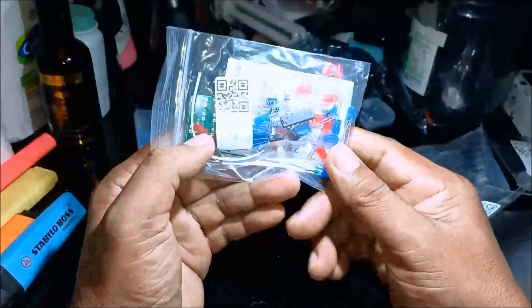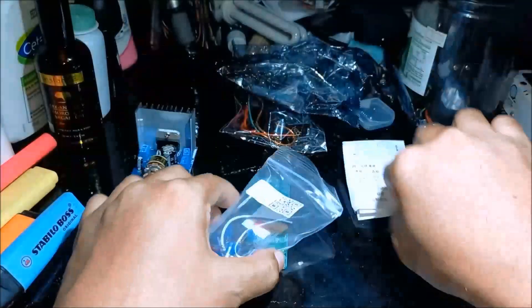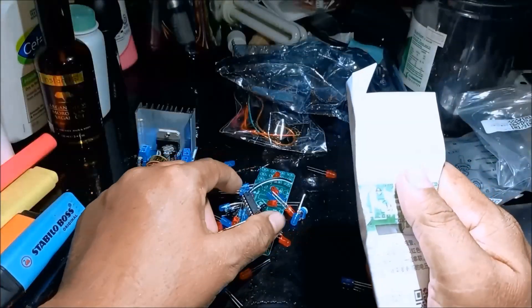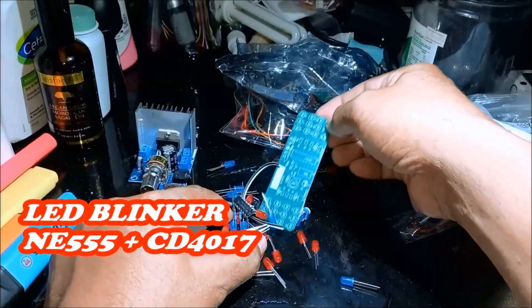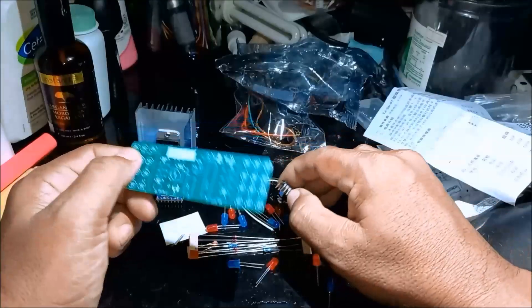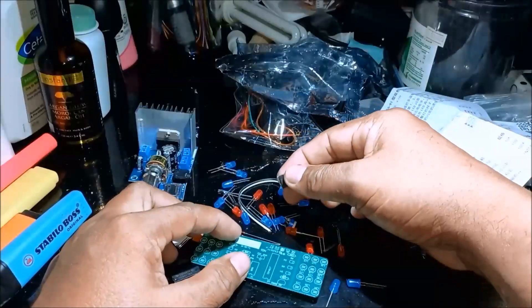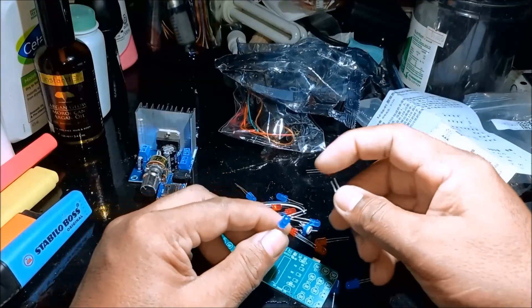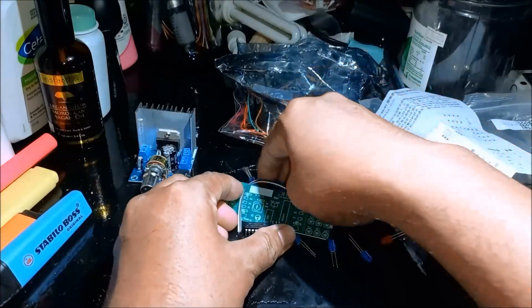And then we have this — what is this? LED blinker! Made up of PCB board, 4017 IC, 555 IC, with two sets of LED colors: blue and red. So this is an LED blinker.